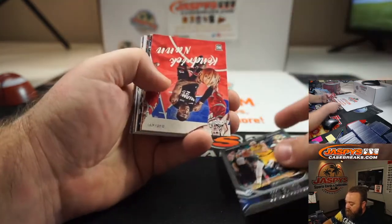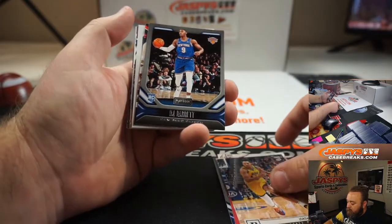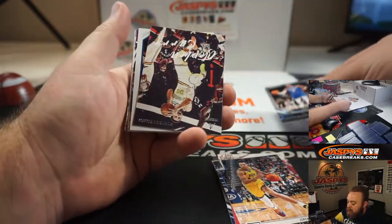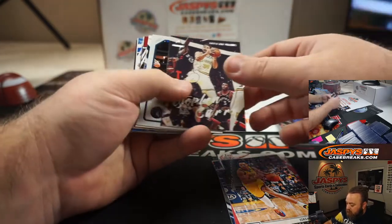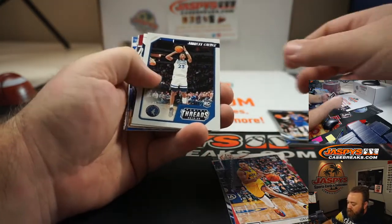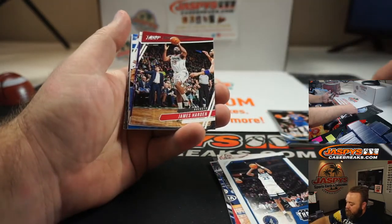Goga Patadze, Kendrick Nunn, Jordan Poole, RJ Barrett, Steph Curry Luminance, Jarrett Culver, Donovan Mitchell, James Harden.